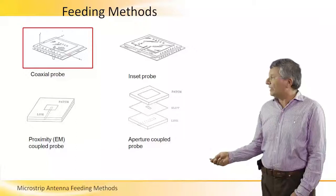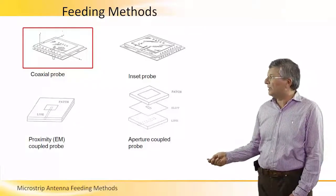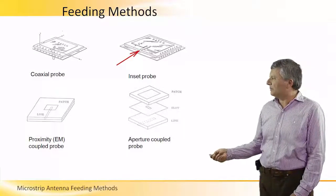A second way of feeding the resonator, or the cavity domain under the patch, is using some sort of inset microstrip into the cavity.